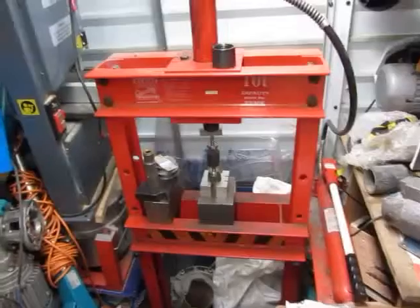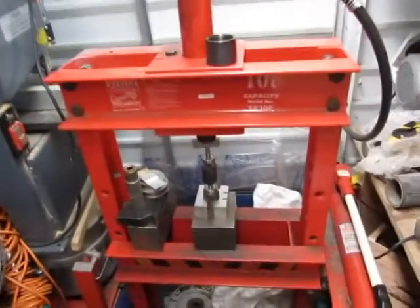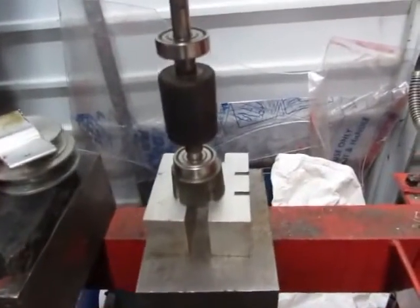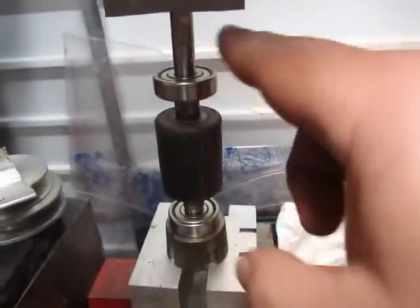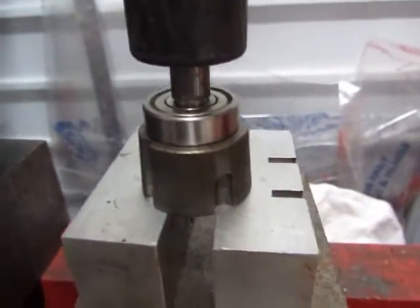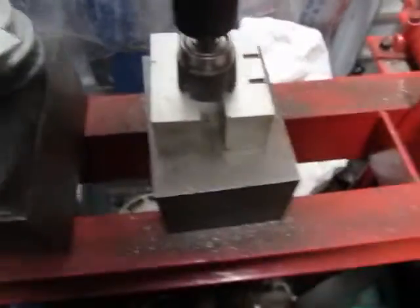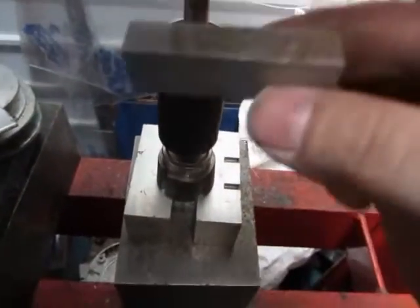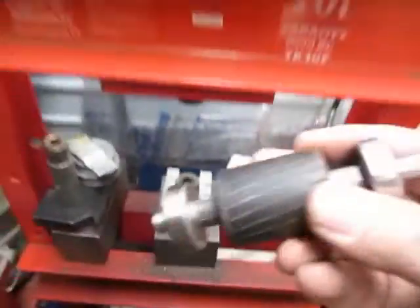No workshop should ever be without one of these presses — it's an invaluable gadget and very useful. Pressing the opposite bearing on now. You can see that's the front bearing and that will be the back bearing, so the back bearing is getting pressed now. It's a quick process. When I feel the resistance, that's my key to stop. Pull the release lever — there's just a piece of aluminium on top to stop the shaft from being damaged.